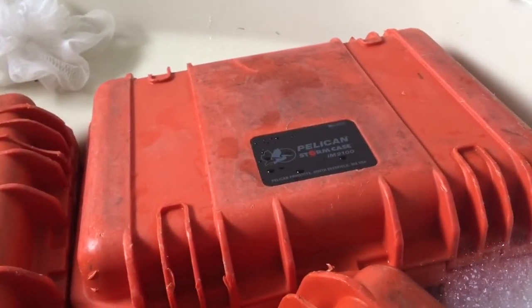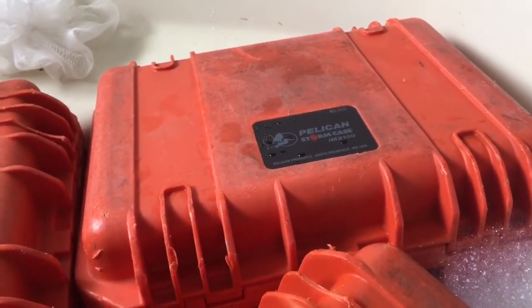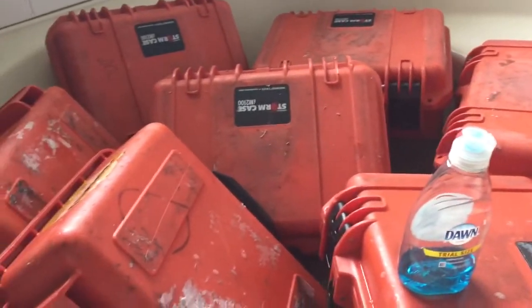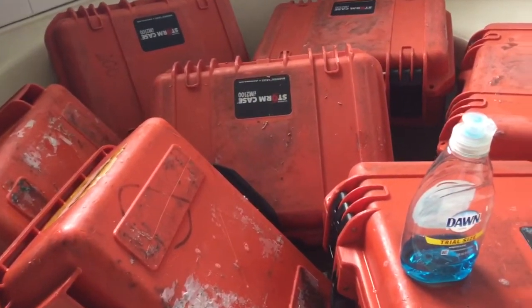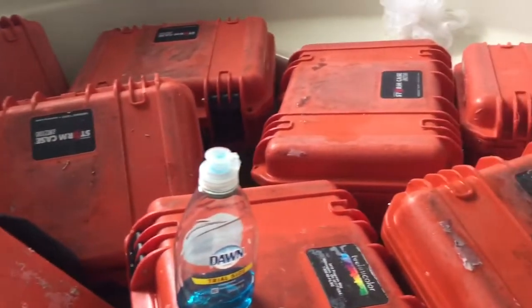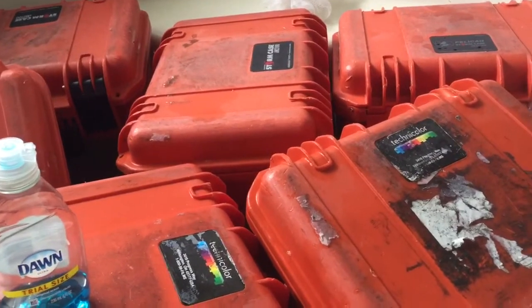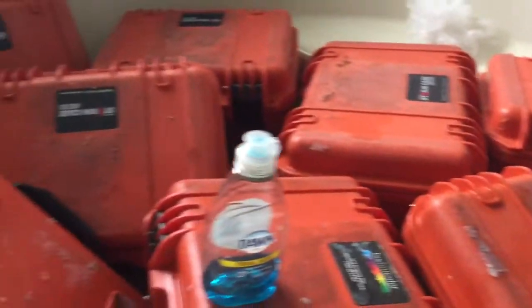I don't spend much time on them. If you spend more time, you get a better result. When I sell these at the gun show, I don't clean them at all — they just grab them and take them. Same at the marine shows. I clean them up a little bit because I'm shipping these and just don't want to ship a dirty, filthy item like this.